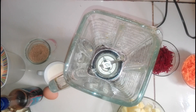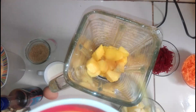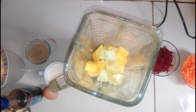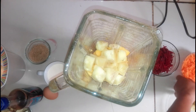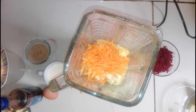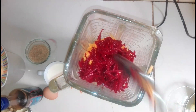Bueno amigos, ahora vamos a preparar nuestro jugo. Primeramente añadimos la papaya. Enseguida añadimos las rodajas de piña picada en cubitos. Luego añadimos la zanahoria rallada. Ahora la beterraga o betabel rallado. Ahora añadimos el plátano.